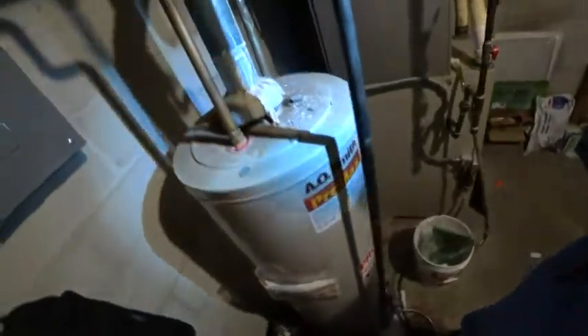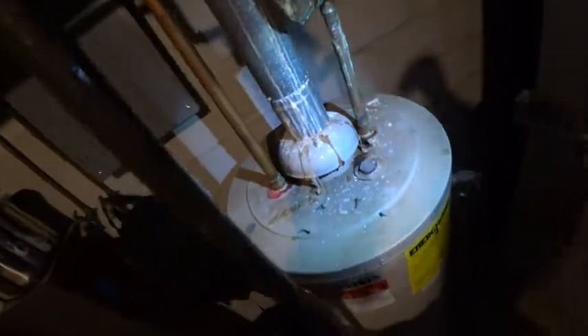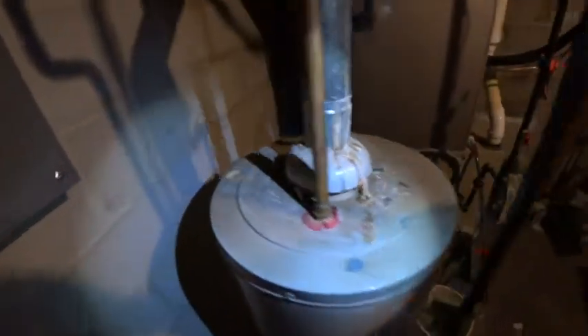This water heater here, you have more evidence of carbon monoxide and flue gases leaking out the draft hood here. If you look right down here, you can see where the leg is, where the paint's not burnt or discolored, and then the rest of it is.